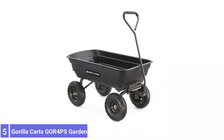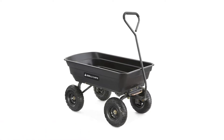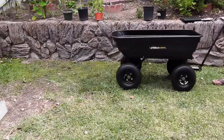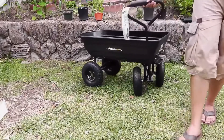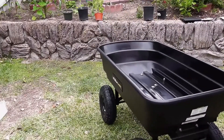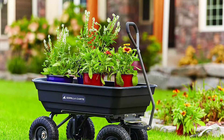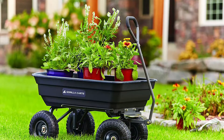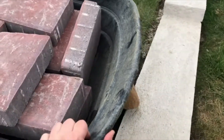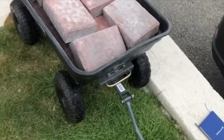Number 5: Gorilla Carts Poly Garden Dump Cart. The Gorilla Carts Poly Garden Dump Cart is a top all-around performer made to carry and dump soil, gravel, and mulch loads. It has a durable polyethylene bed that won't rust, and it's designed not to crack or warp. It comes at an attractive price point. It quickly assembled in about 15 minutes using a few essential tools, including a Phillips screwdriver, pliers, and an adjustable wrench. It became challenging to maneuver the front wheel axle and guide the cart with approximately 300 pounds of bricks in the bed.